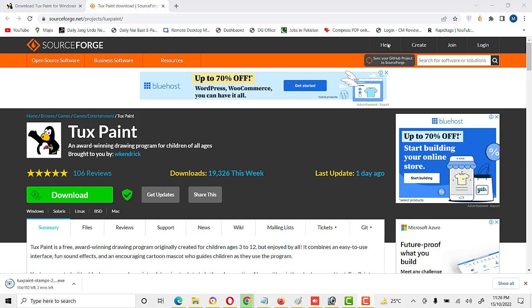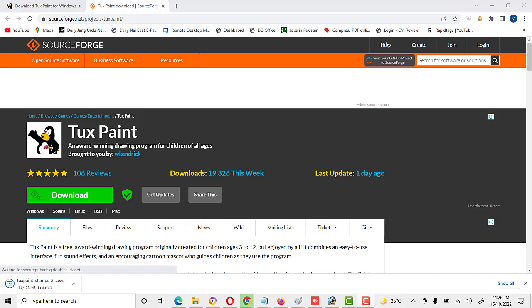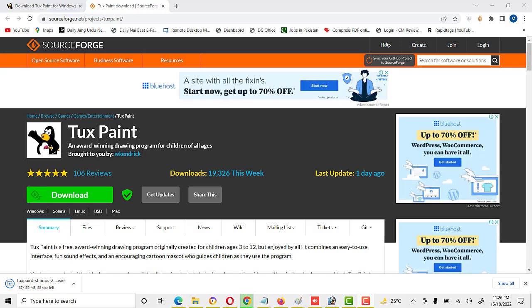Friends, our download is in progress and it's near to complete. As soon as the download is completed we will install the stamps in Tux Paint, and I will show you different options — we can create different activities through this software. Now we have to wait till the download finishes, then we will start.